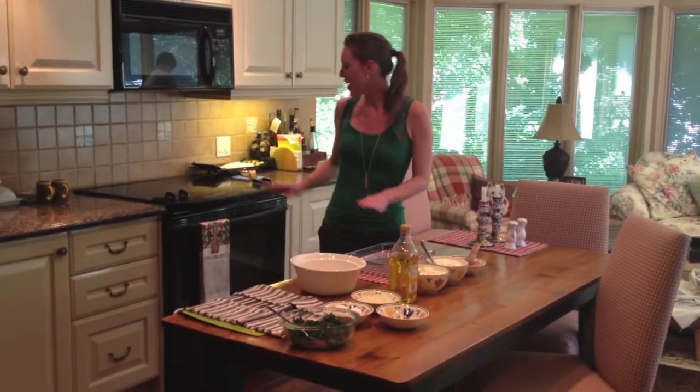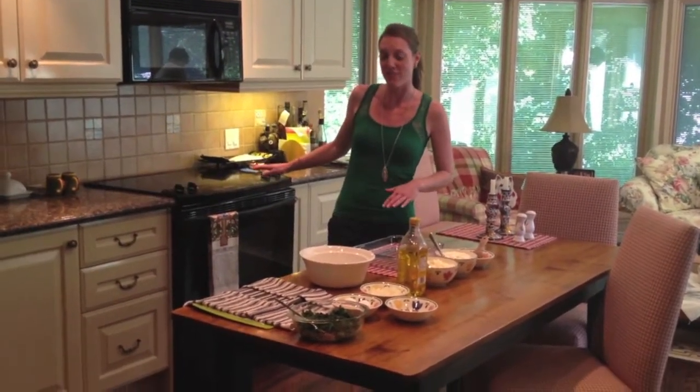Hi, my name is Lisa, and in honor of this weekend's upcoming Taste of Danforth, we're going to make spinach pie, otherwise known as Spanakopita. To start, we've already got the oven heating up at 350 degrees.